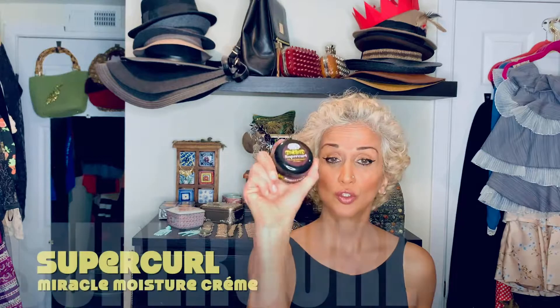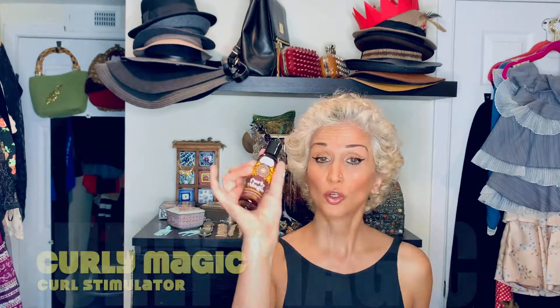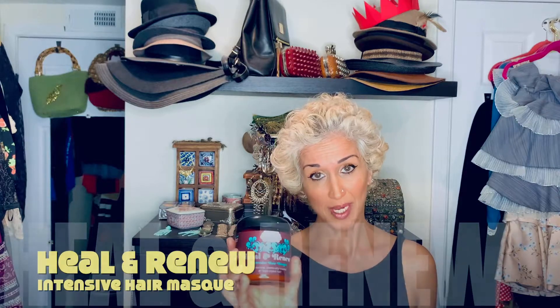Here's what I got: Midnight Train Leave-In Conditioner, Super Curl Miracle Moisture Cream, Extra Butter Curl Forming Cream, Curly Magic Curl Stimulator, and Thirsty Curls Leave-In Revitalizer. To precede all that — because the kit doesn't come with anything for the wash portion of wash day — I got the Heal & Renew Intensive Hair Mask. A godsend is this handy chart that tells you how to use the products, because when I saw these, I was thinking I don't know what a bunch of them are for.